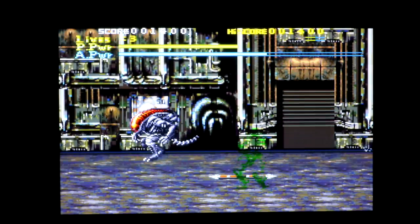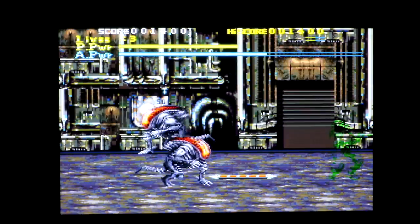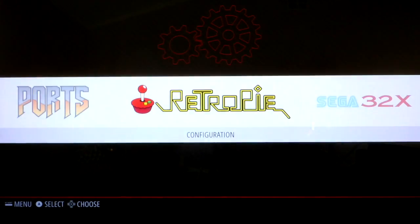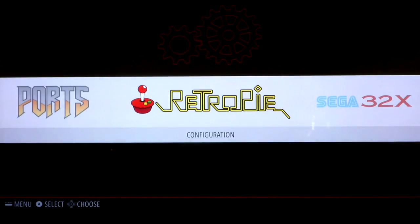Before, on the stock image you couldn't do Start + Select to exit the games — you had to press escape on the keyboard. So let's try Start + Select — perfect. Now let's go ahead and look through Emulation Station to see exactly how many ROMs are for each system.